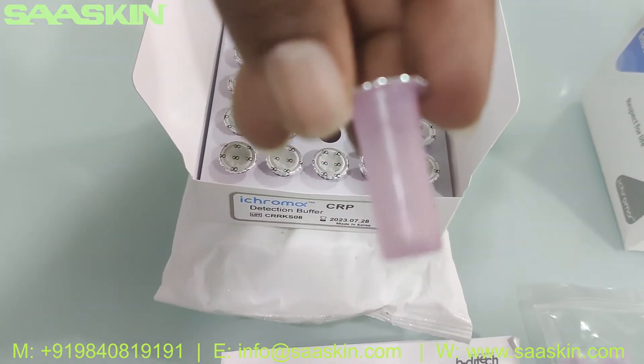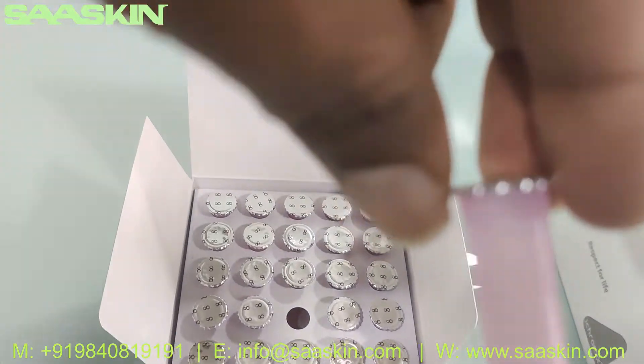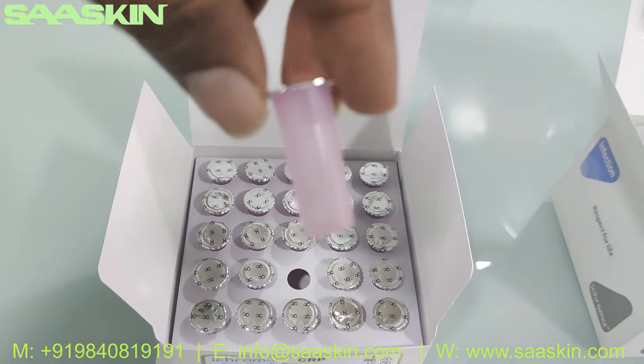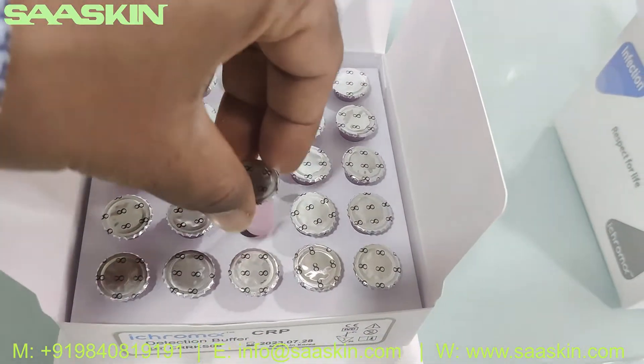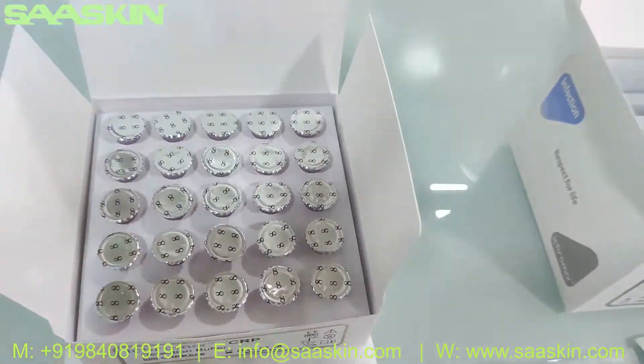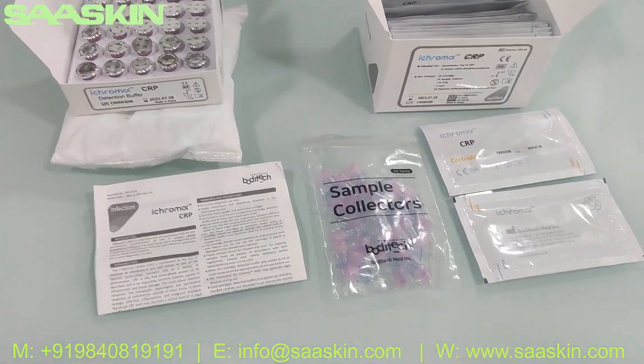You can see the dilution buffer. There are 25 pieces in total. Now, putting it back — this is how the complete kit looks like.